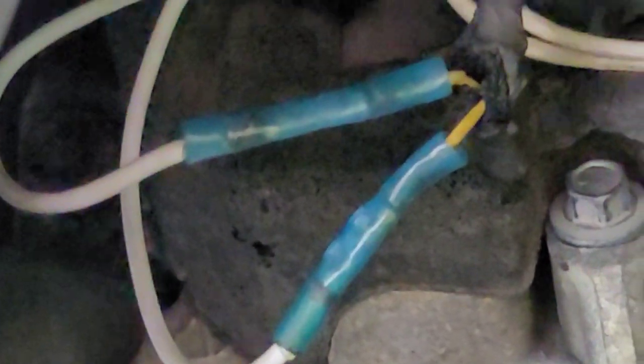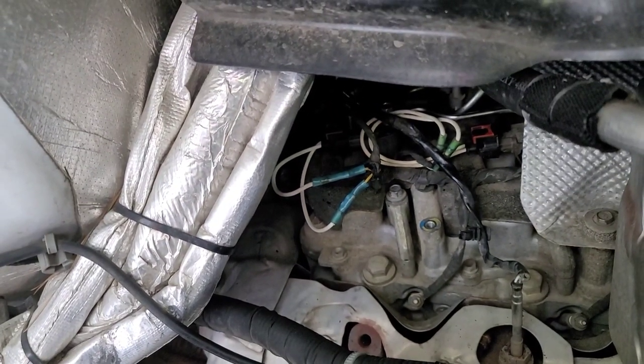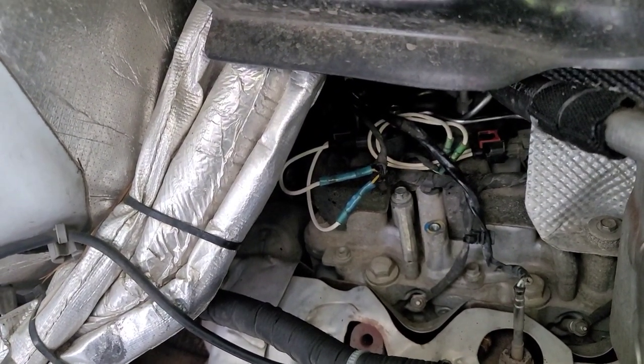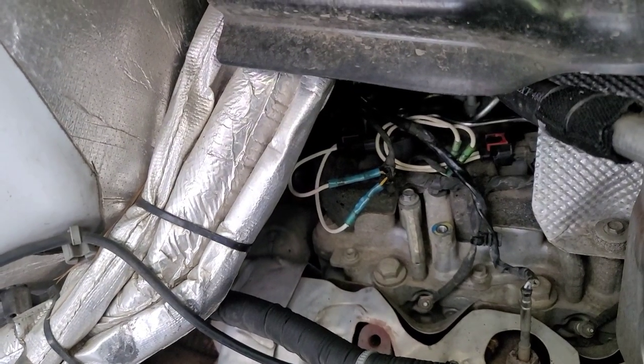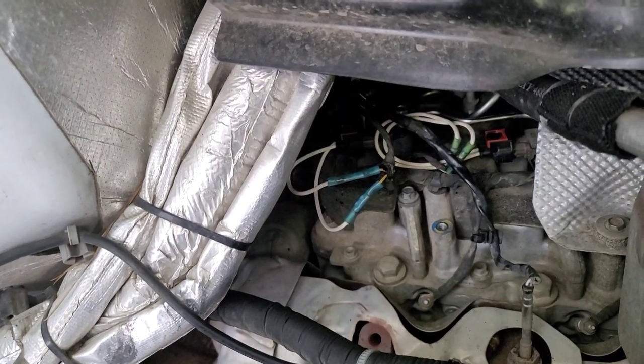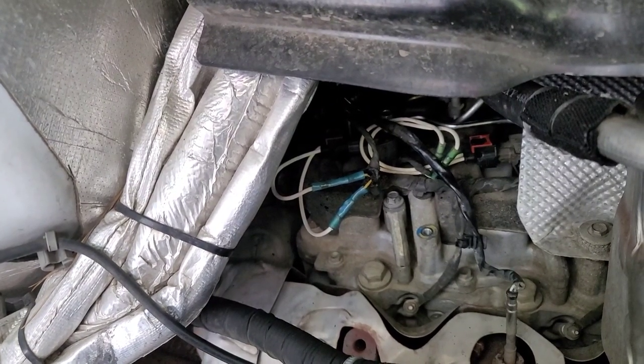That is not my best crimp job, but I did pull really hard against them to make sure they wouldn't come out. The other one hadn't lost its crimp. I've had people ask me how long these last — that's the first one I've ever replaced, and I don't know how long it will last or if it will fix the problem. But I put the truck in gear, turned the stability track off, and mashed on it — and it was smooth as silk. About twisted a drive shaft out of it. So we're going to get back on the road and see what happens — I put all this back together again.